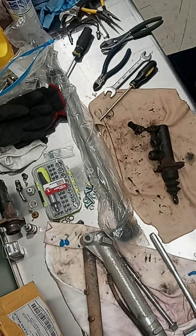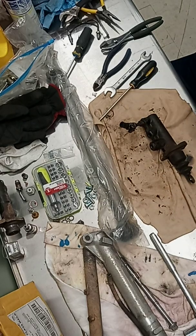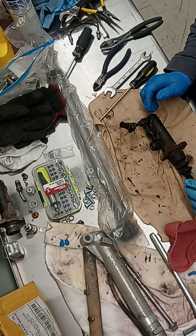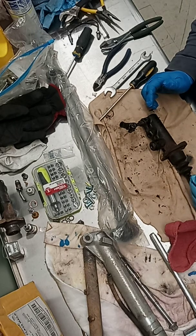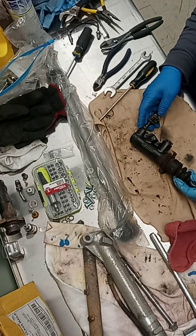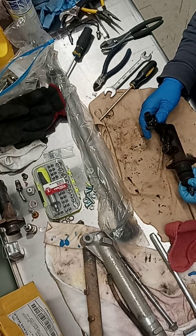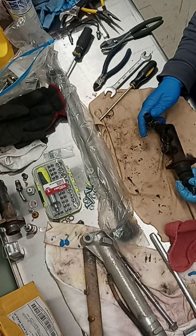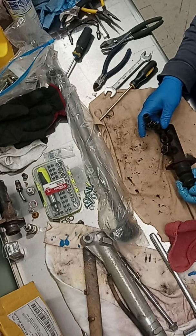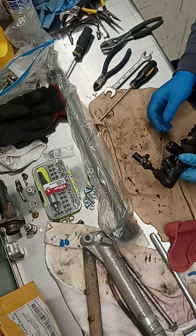Alright folks, we're doing another video on some Case 885 brakes. This is a brake cylinder and we're going to take it apart to get ready to rebuild it. This is out of a Case International 885 — there are two of these, we've already taken the first one apart. We'll do a video today on disassembling, and when we get our rebuild kit parts in, we'll do another video on putting it all back together and replacing the seals.